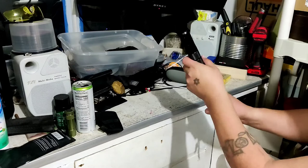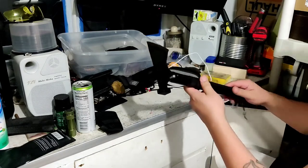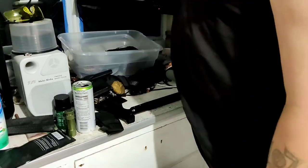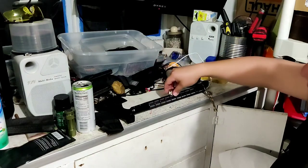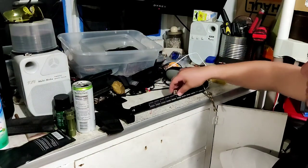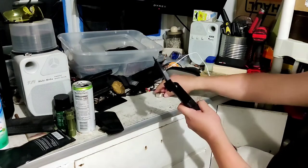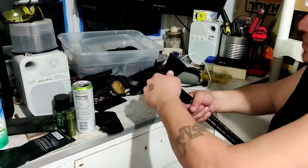It's got a nice feel to it. Let's find out what the hard drive magnets do. There's a good steel for the head — that's awesome.